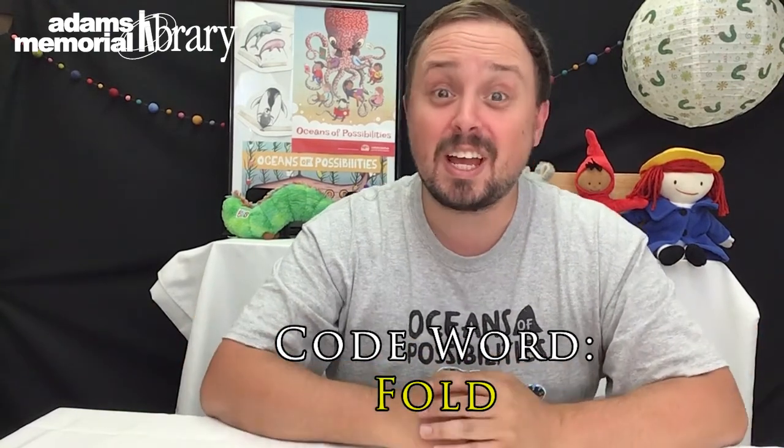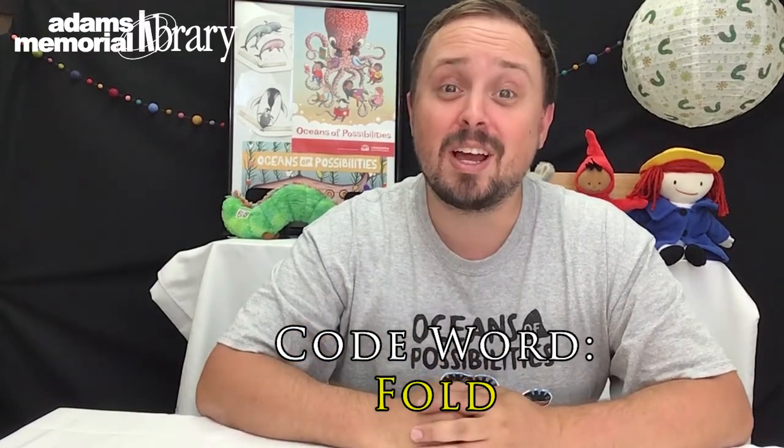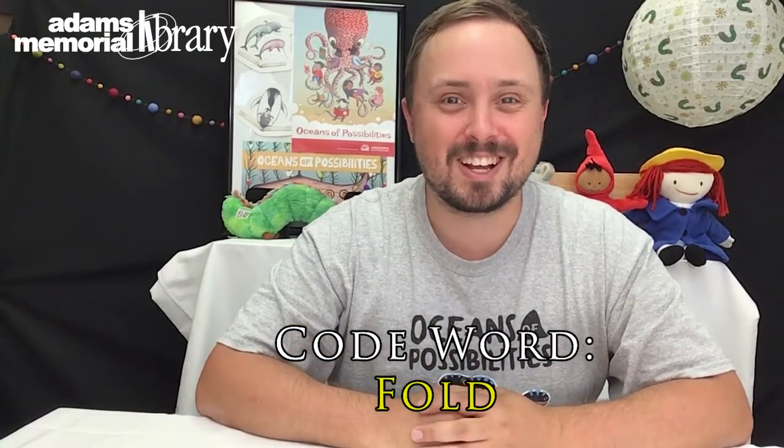Are you also participating in our Palmer Summer Reading Program using Beanstack to track your hours and activities? If you are, you'll want to make sure you get credit for completing this Online Origami Club activity. You can enter the code word FOLD — which will be right here on the screen — in order to claim your Beanstack badge and prize tickets, which can be entered in our drawings until August 6th.